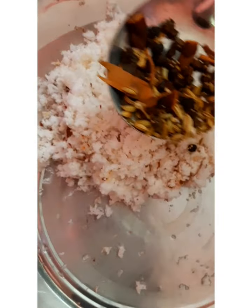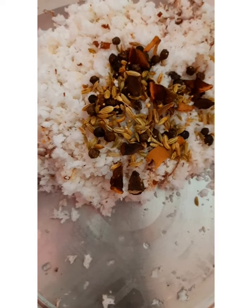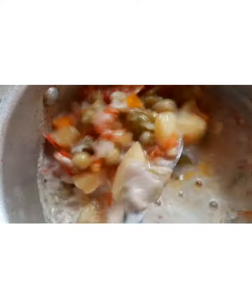Now we mix the ingredients. If you mix the ingredients, we mix the ingredients. Add 2 ingredients. Let's mix with masala. Put the masala with masala in the midst. Just put the masala in the heat.